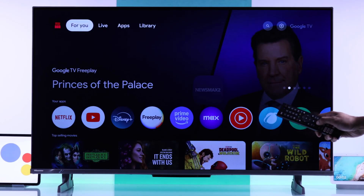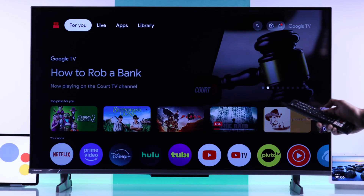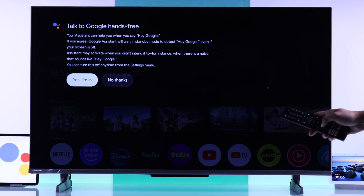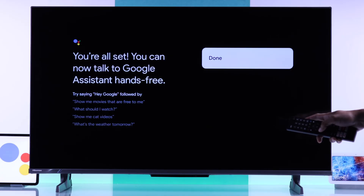So press and hold the Google Assistant button. And if it's your first time, you'll see the setup prompt — make sure to hit Allow and I Agree. And if your Hisense TV comes with the hands-free Farfield microphone feature, then you'll also see this prompt — make sure to hit Yes, I'm in. And you're all set.